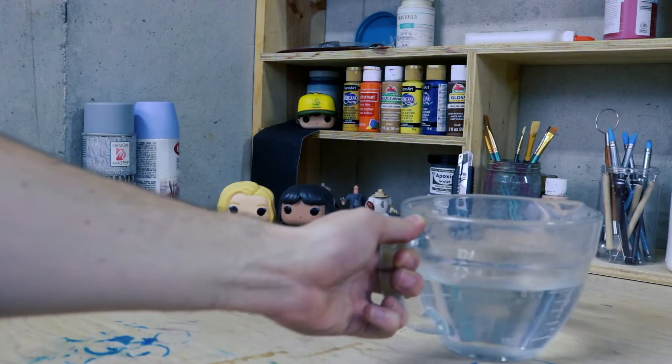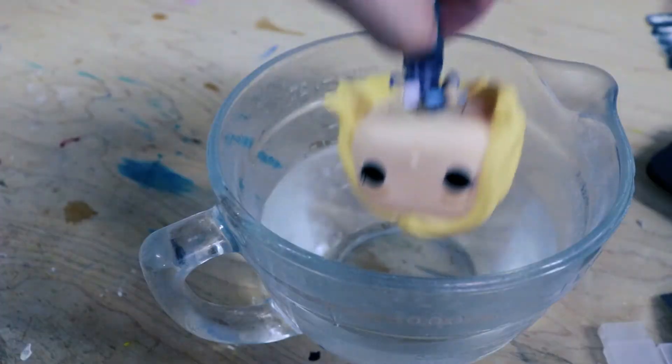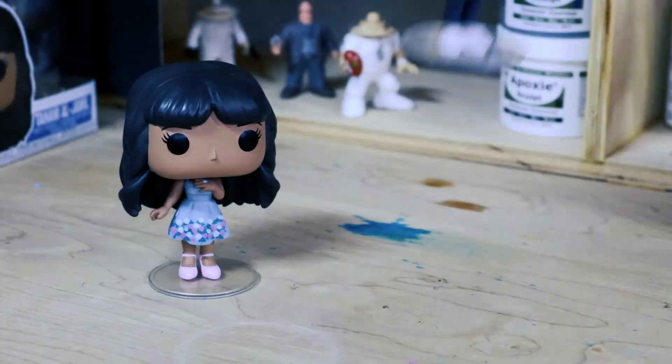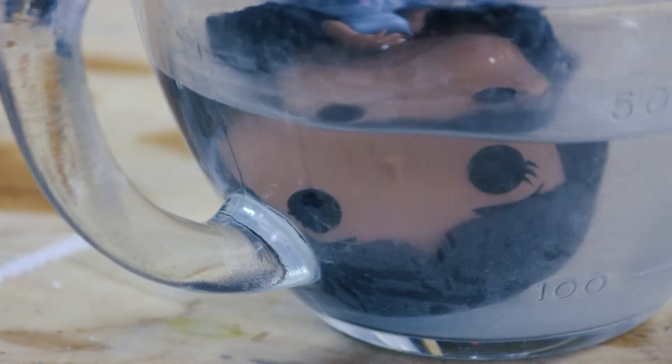To start off, you need to remove the heads from the bodies of your Funko Pops. You're gonna do this by dipping the Funko Pops in boiling water. This will soften the plastic and melt the glue holding the two pieces together. If you're using more than one Funko Pop, do the same thing to the other one — it's the exact same process every time.